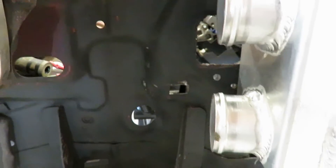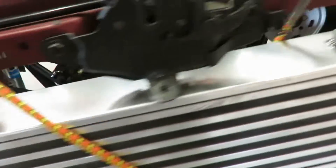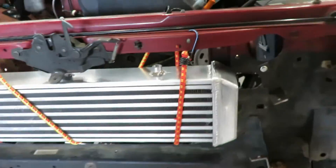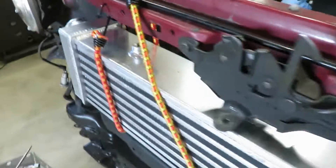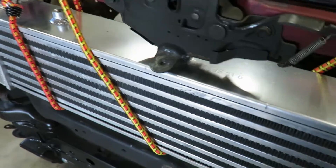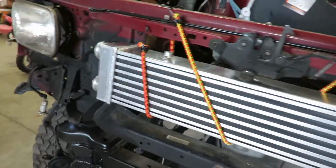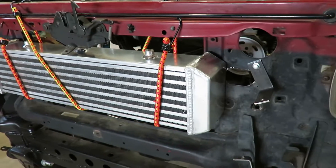We'll obviously have to cut some holes in the core support for the piping to go through. I'm hoping I can fit my oil cooler in here somewhere too. Once I get the intercooler mounted up, I'll see if there's any room for that.